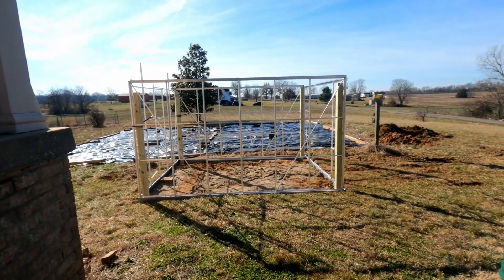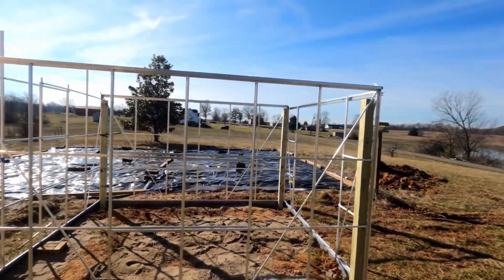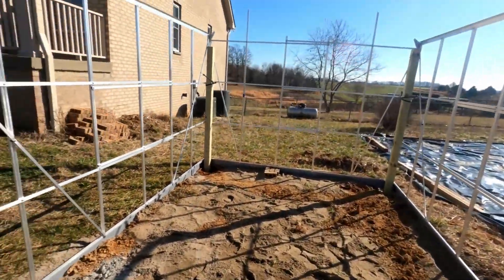Up to this point, we've had the foundation put in. In the last video, we put up all the walls, and at this point I'm recapping that we put up all the verticals, we put up all the horizontal braces, and I'm showing where I put in and installed my corner posts.